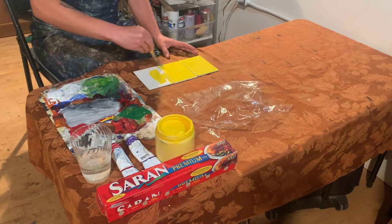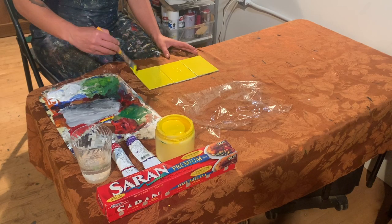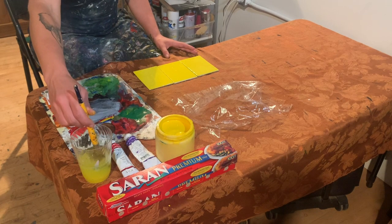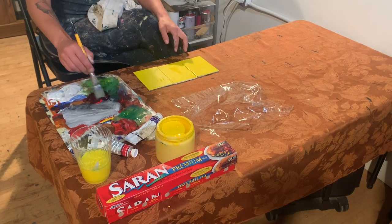First we're going to do our base coat, and I'm choosing yellow. I'm going to paint it all and then set it aside and let it dry for a little bit. I let it dry for a few minutes and came back to it.